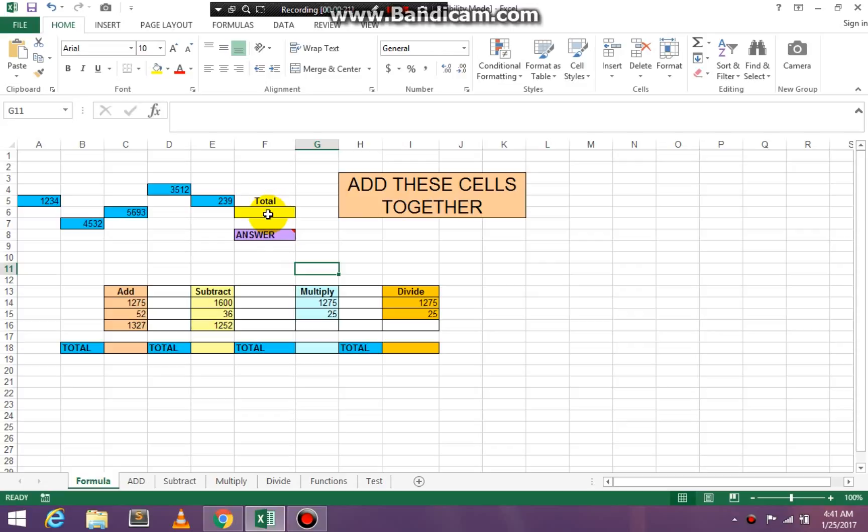We're going to put our mouse or insertion mark in cell F6 and then we're going to put in our formula. Our formula always begins with an equal sign. Now, you do not have to use SUM when you're adding — I just like to use SUM. So I'm going to use SUM, open paren.